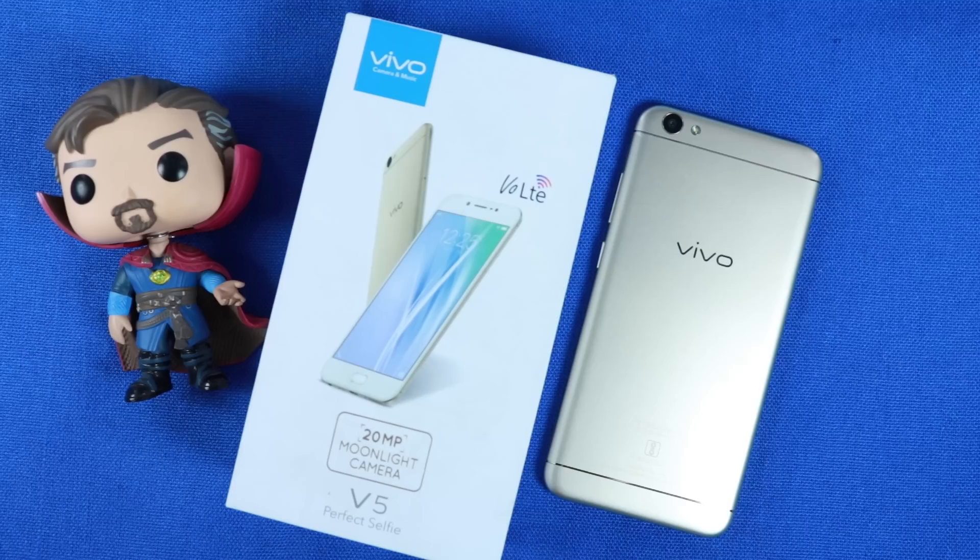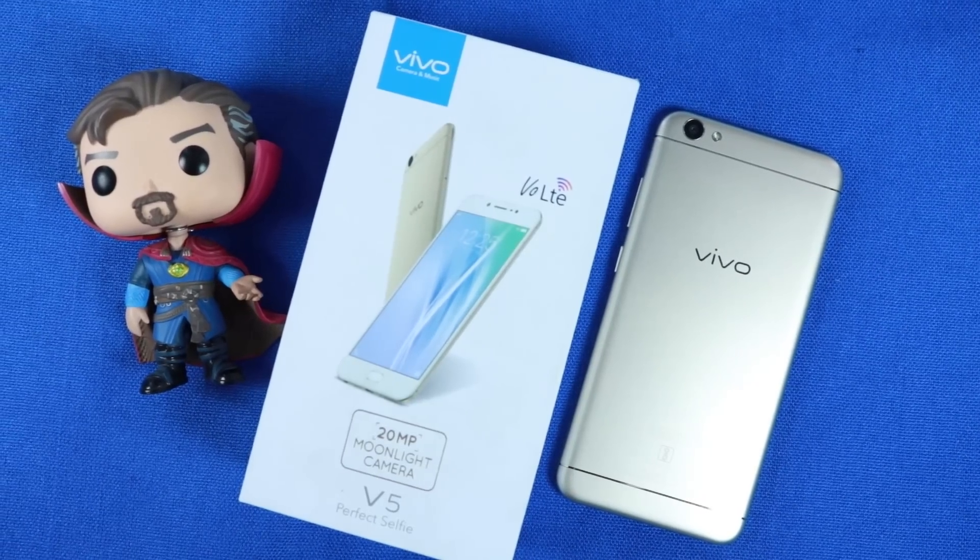What's up everyone, I am Nikhil from GreedyTech and this is a review of Vivo V5 after 3 months.